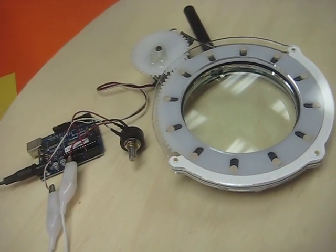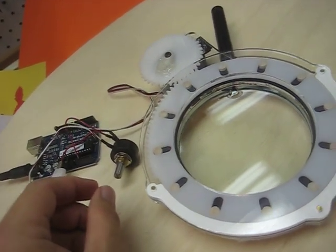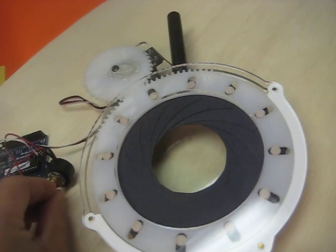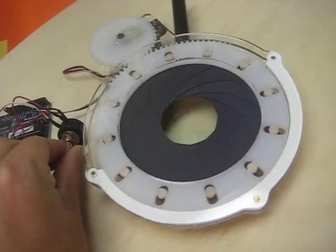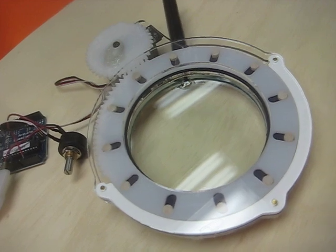I've been working on this iris diaphragm for controlling the line width in the solar plotter. Here you can see it's pretty much working under servo RC control. It's a magnifying glass with an adjustable iris.